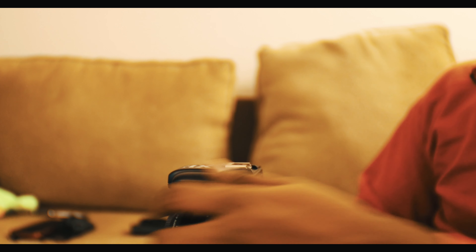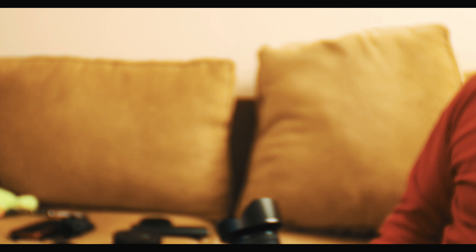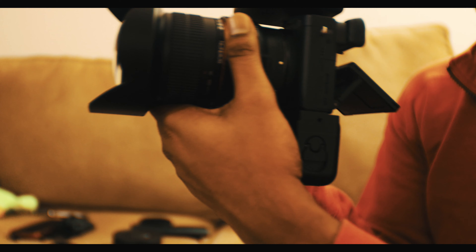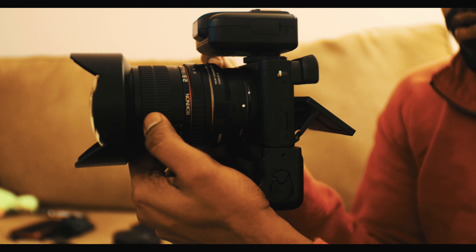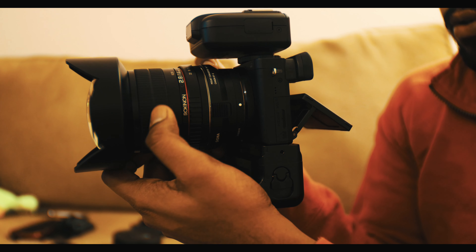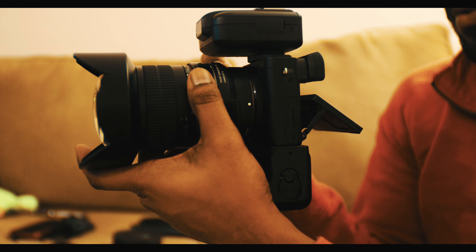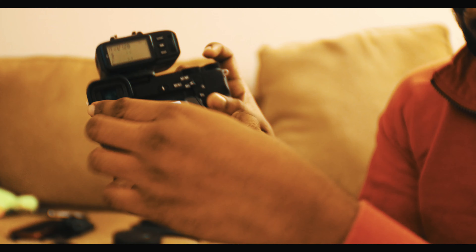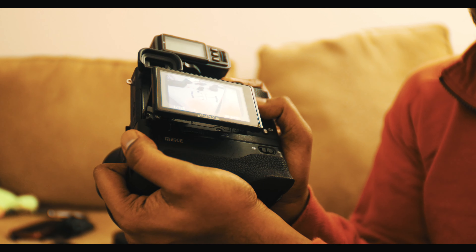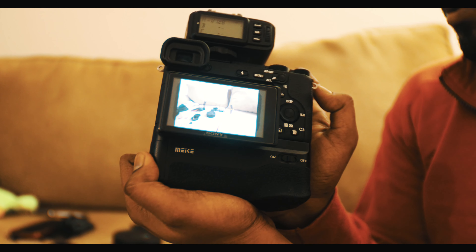I've placed the flash over there and the camera is next to me. Let's turn it on and see if it works. Okay — so there was the flash firing. I didn't make many changes; I just plugged in the device and triggered the setup using the capture button.